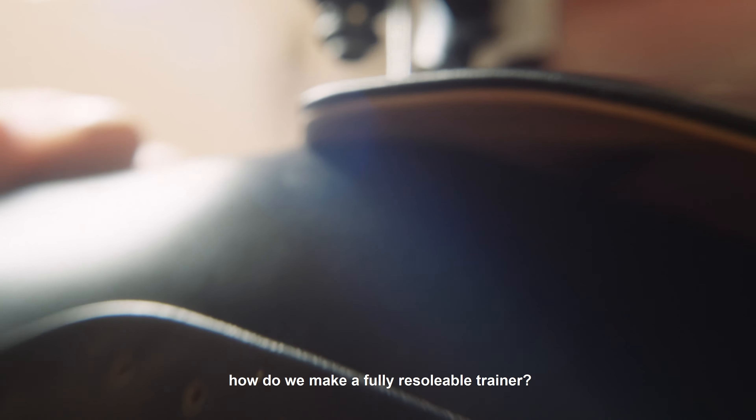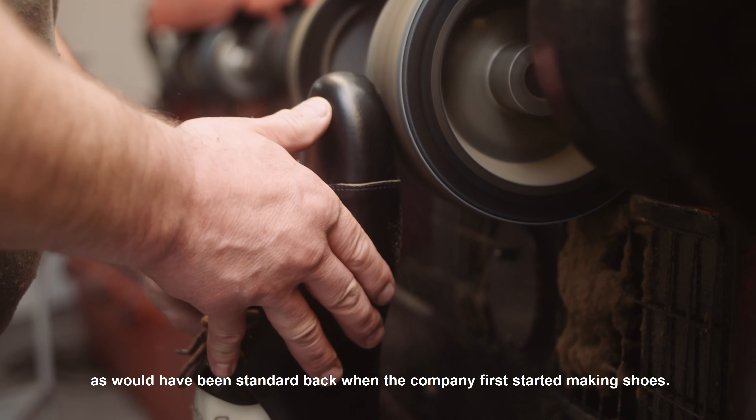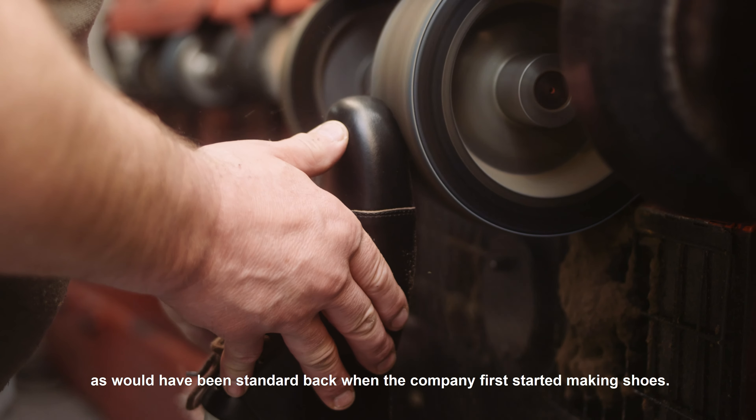This approach was also the reason behind us launching our re-sol service, so instead of throwing the whole shoe out whenever the sole gets worn down, it can just be replaced — as would have been standard back when the company first started making shoes.